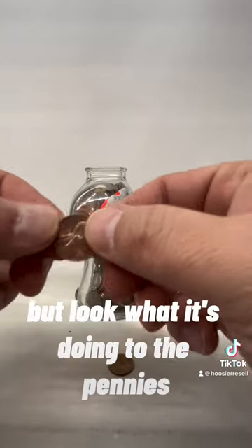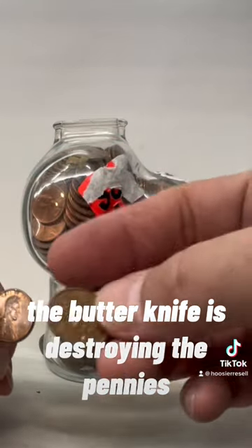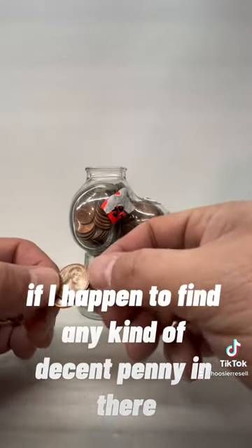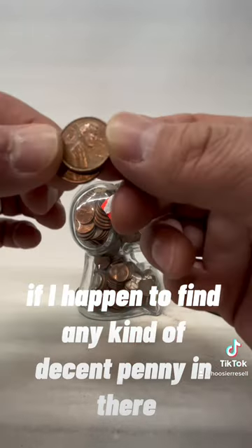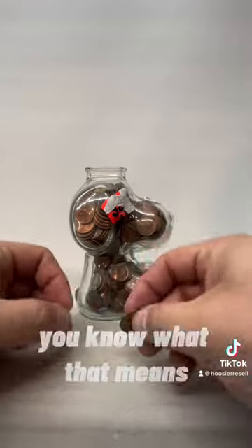But look what it's doing to the pennies. You see all those scratch marks? The butter knife is destroying the pennies. If I happen to find any kind of decent penny in there, it's going to be all scratched up and nasty. You know what that means.